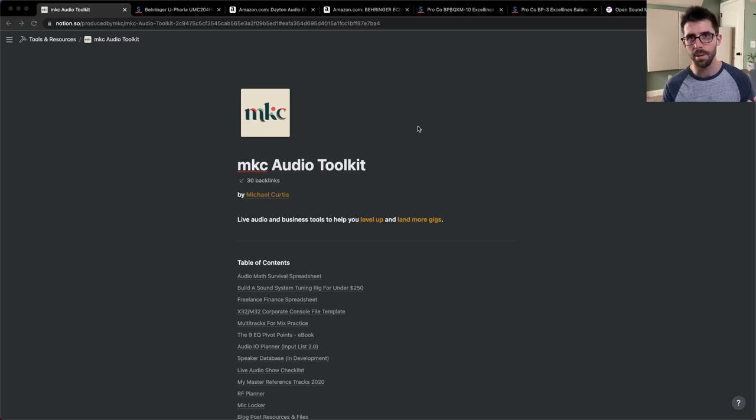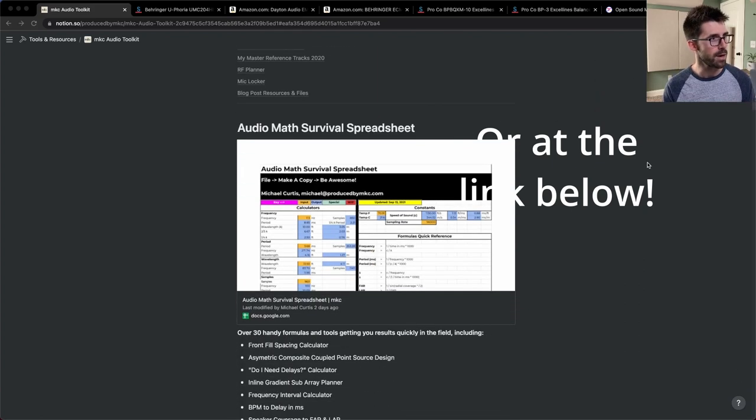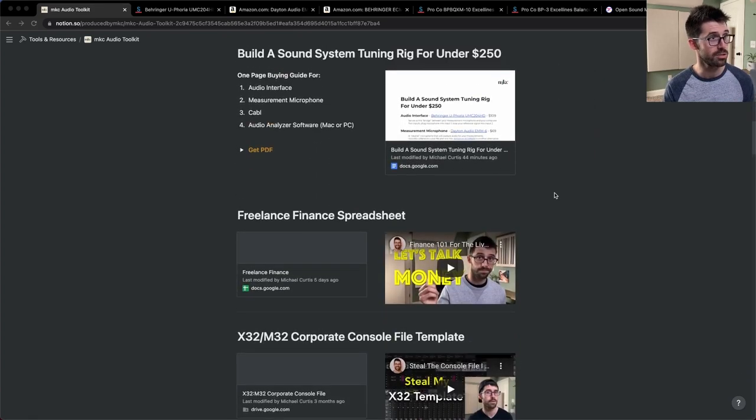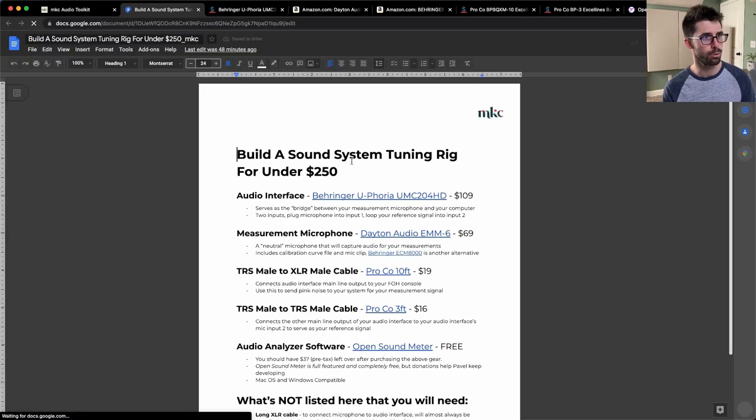I've got a fantastic resource for you today. I've compiled it to a one-page PDF — it's in my audio toolkit at producedbymkc.com/audio-toolkit. It'll take you right to a Google Doc that has all of the cheat codes: what you need to get, the audio interface, the measurement microphone, the cabling, the software. And I'm going to step through that today right here and go link by link.